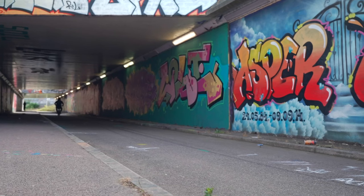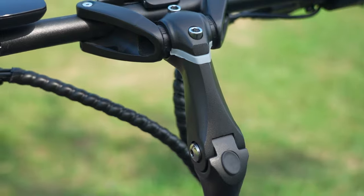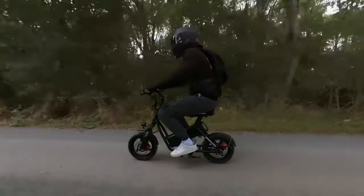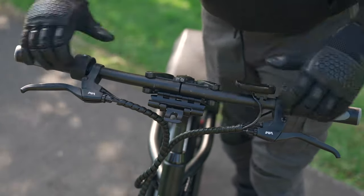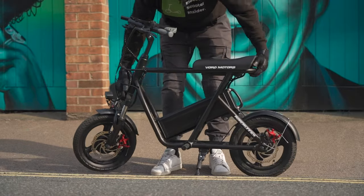When braking, you need to brace yourself with your arms since the seated position limits rearward body shifting. The handlebars can be adjusted for height and riding style, and can be repositioned towards or away from you — a great customization feature. Riders over six feet may end up in a slightly hunched position, though the adjustable handlebars do negate this to some extent. The handlebars also fold down parallel to the frame, making the Roadrunner narrower and more portable. At 55 pounds, it's fairly easy to carry over short distances.